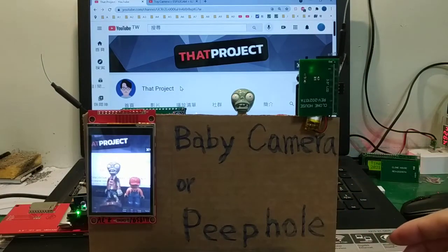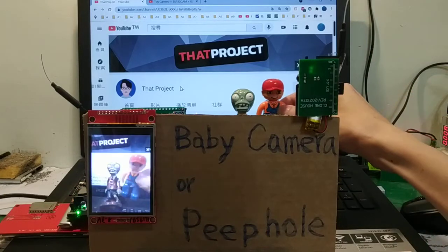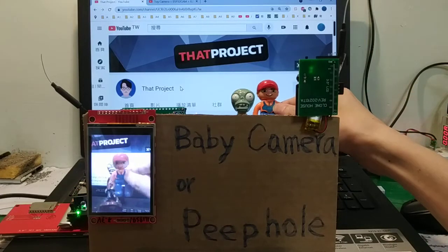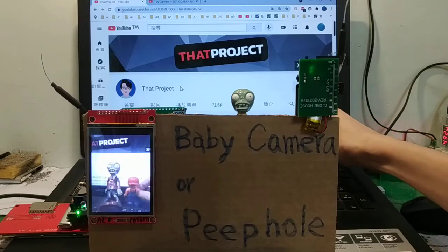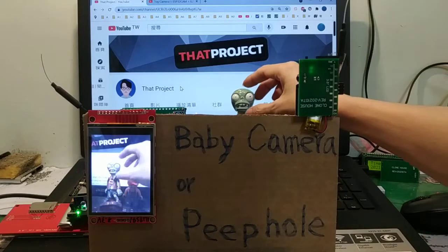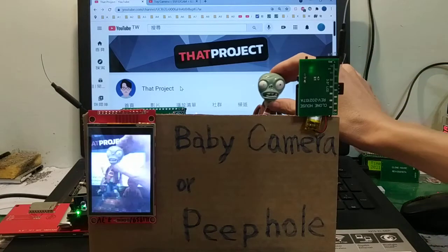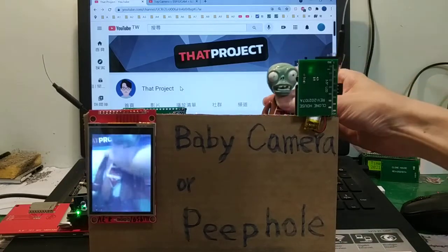This is the baby camera for watching a baby, or it can be used as a peephole — for example, when some bees are coming or to check before opening the door.